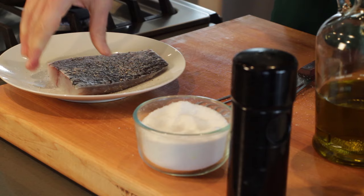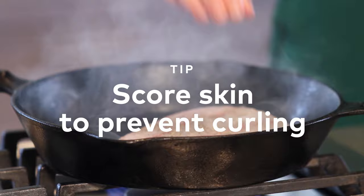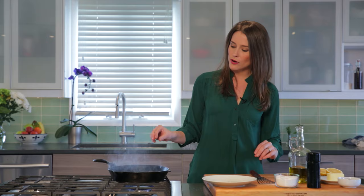We have our pan heated over pretty high heat. We're going to add in just a little bit of olive oil and then we're going to go in with the fish skin side down. And that's exactly what you want to hear — you want to hear it sizzle and pop.